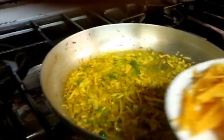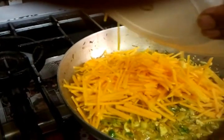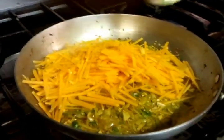Now he's putting the finely chopped butternut squash in and mixing it all in there. And it's getting a really good stir.